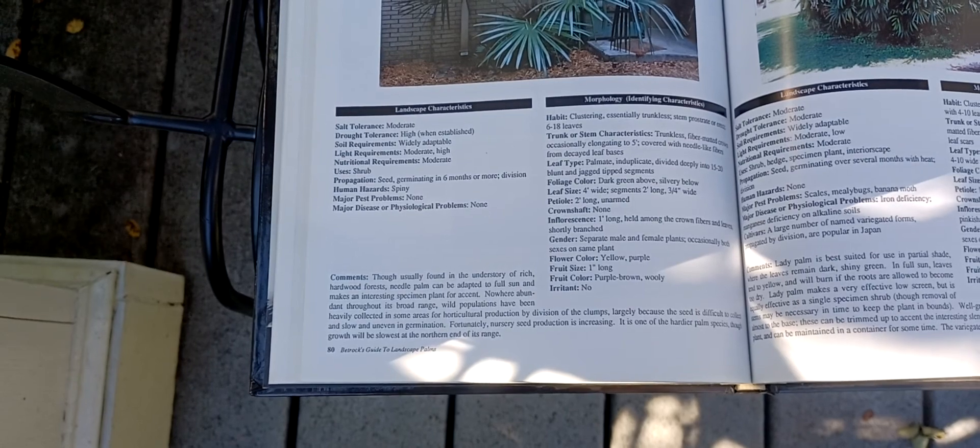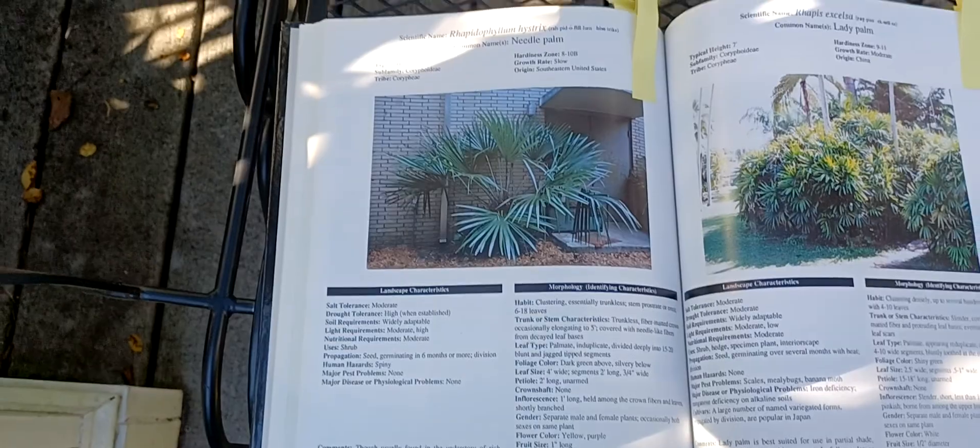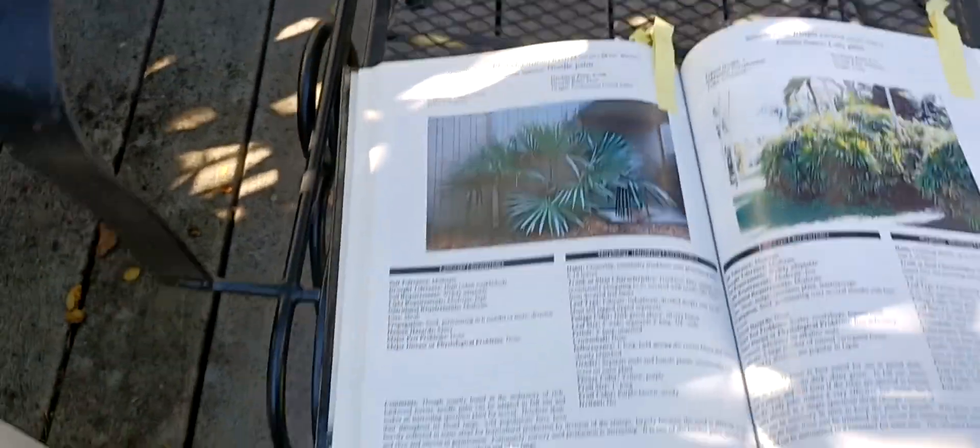So there you have it — Rhapidophyllum hystrix, or needle palm. Have a good day.